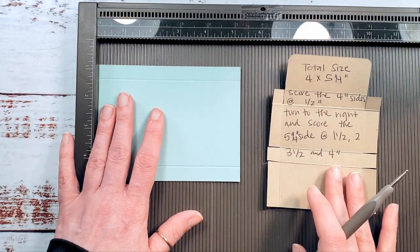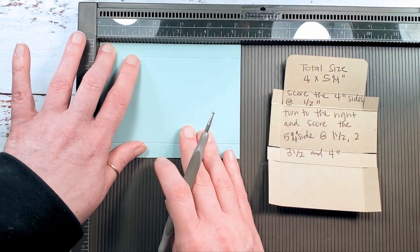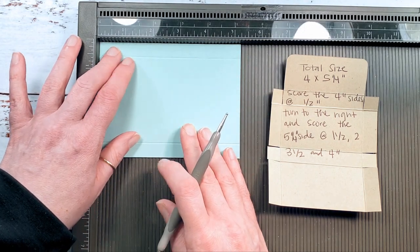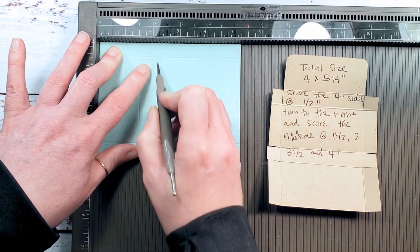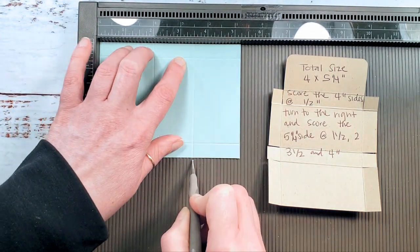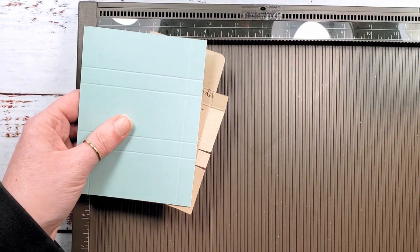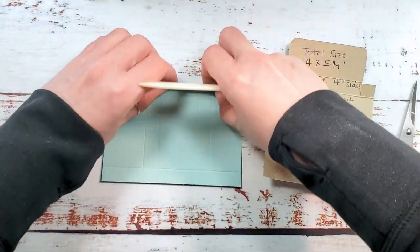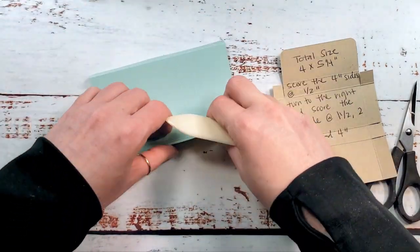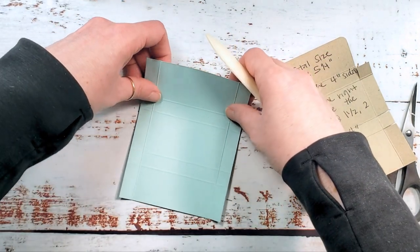Let me show you the template — the picture that will be in the project sheet on the blog, KitchentableStamper.com, link to the project below. We're going to score this on the five and a quarter inch side at one and a half, two, three and a half, and four. Then we're going to trim it up just like the template. I'm going to use a bone folder and some paper snips, and work my scores with the bone folder.